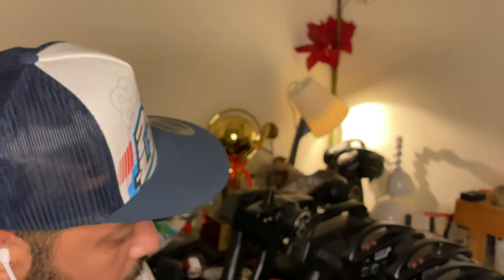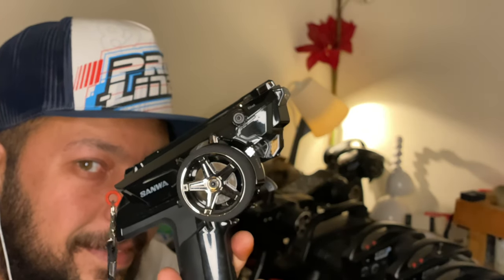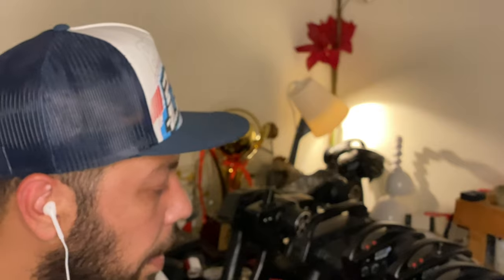Hello everybody, welcome to my channel. Today we are here to talk about remote controls. I have multiple remote controls over here and I'll show you which suits your best needs. So without any further ado, let's get started.